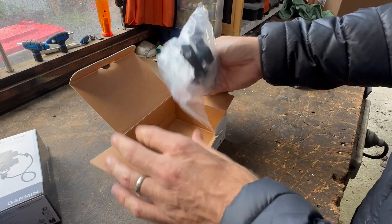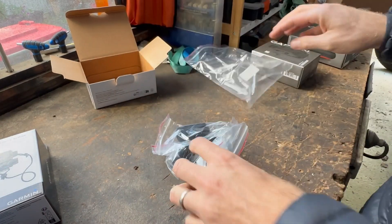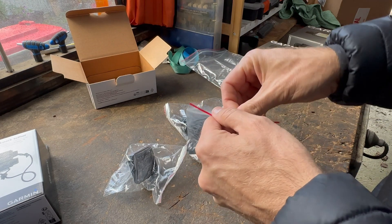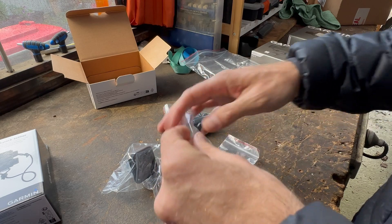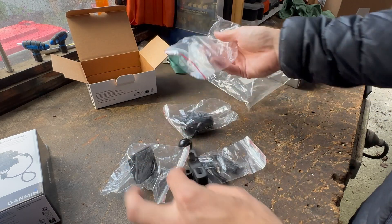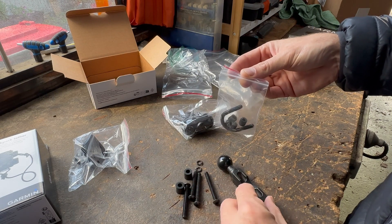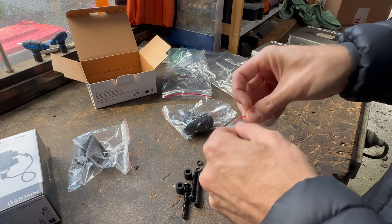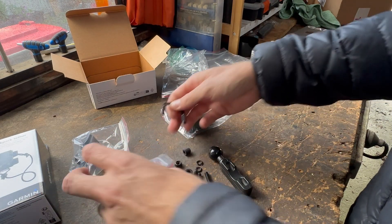We'll open it up — it's all in one big ziplock bag. I really liked how sturdy and decent their handlebar mount looked and the way it mounted. Some handlebar mounts are hinged on one side and put all the force on a single bolt and thread, whereas this is more your standard old-school U-bracket, like you'd find on a trailer axle.